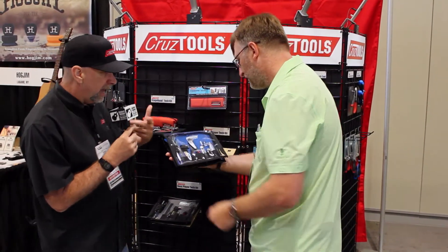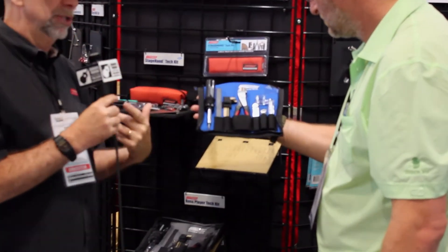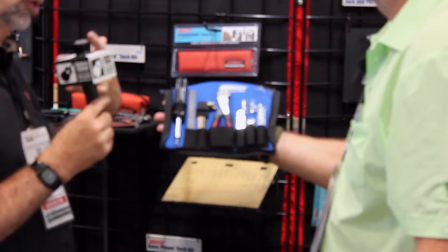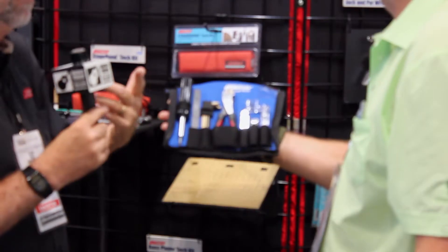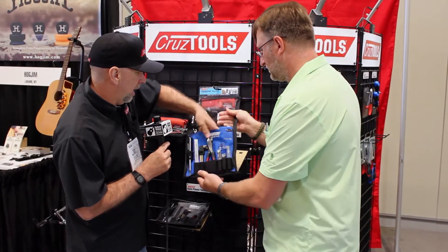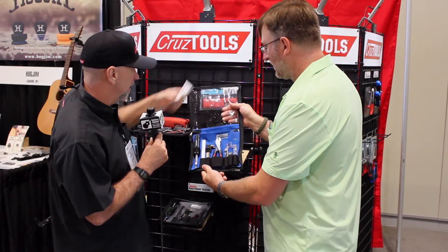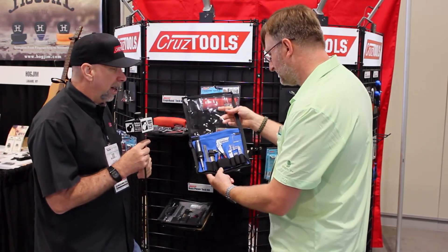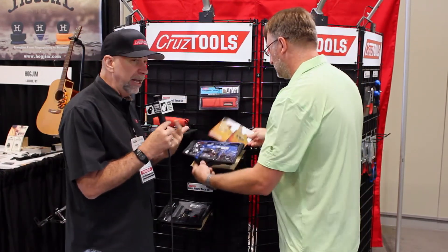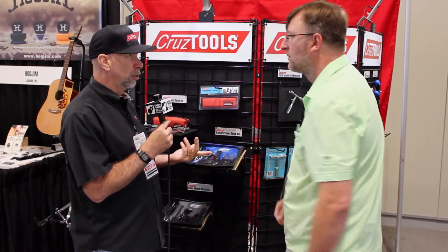These kits provide everything you need to do a basic setup, and also a lot of the know-how, because many players aren't quite sure about things like a mysterious truss rod adjustment. So we include in these kits an easy setup guide that walks you through the basic setup process. We also have some videos on our website that help walk you through it. The website is www.cruzetools.com.